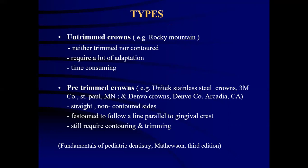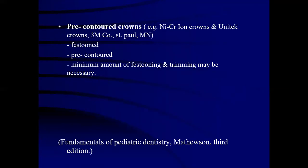There are various types of stainless steel crowns. The first are untrimmed crowns, for example Rocky Mountain. They are neither trimmed nor contoured, require a lot of adaptation and are time consuming. Pre-trimmed crowns include examples such as Unitec, 3M, Denvo and Denvo Arcadia. They have straight, non-contoured sides, tending to follow a line parallel to the gingival crest and still require contouring and trimming. Pre-contoured crowns, also called nickel-chromium alloy or Unitec crowns, are also produced by 3M and St. Paul's Company. They are pre-festooned, pre-contoured and require a minimum amount of trimming.